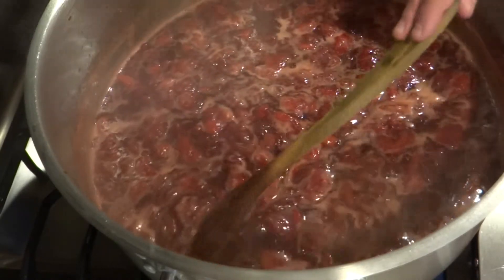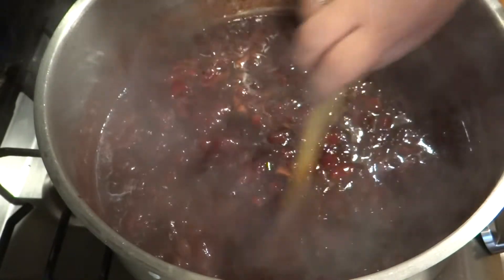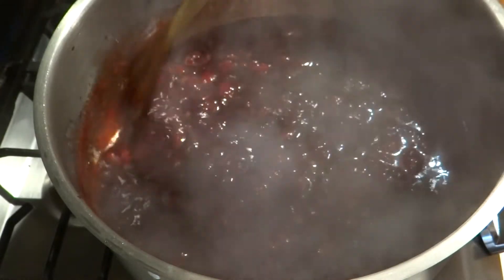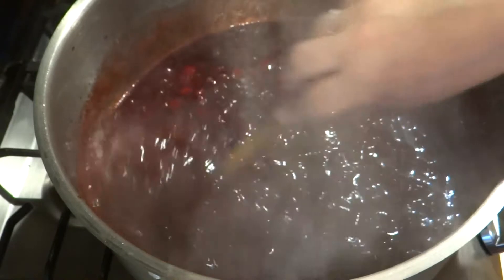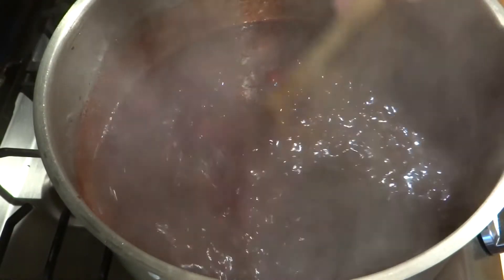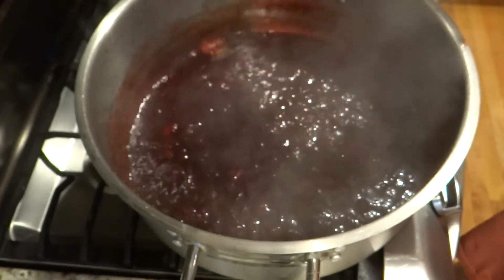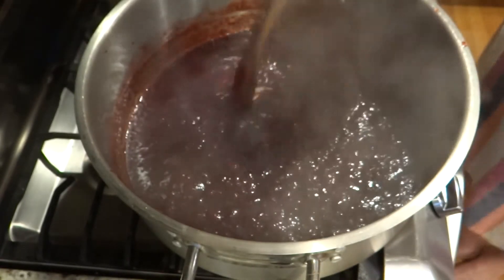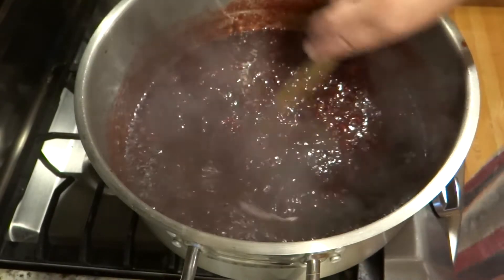It's been boiling for 19 minutes and I missed recording when all that foam foamed up and collected in the middle. Now I see much less and less of that white foam. I think I'll cook for maybe 10 more minutes. It's getting much thicker and more gelatinous, and you'll notice there's no more white foam. Now we're going to do a little trick to see if it's done and thick enough.